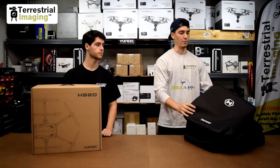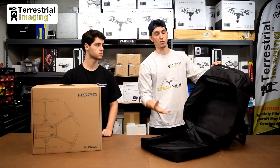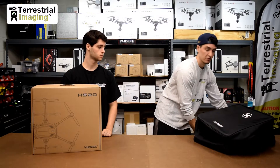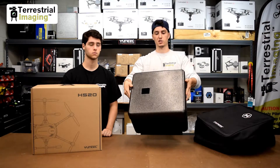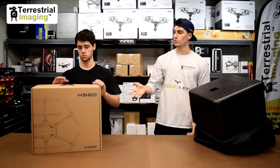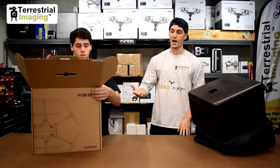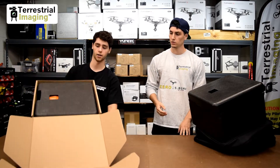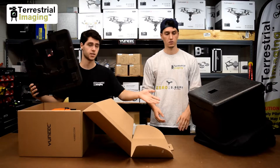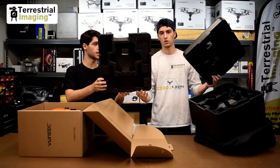Over here we have a Typhoon H backpack designed for the new small foam inserts for the newer models of the Typhoon H. This is what the foam insert looks like — it's small and has that square foam form factor. Mike, if you wouldn't mind opening up the H520 box and showing us the foam that comes with it. As you can see, there's a foam insert that's very similar, and it's really the same size it looks like.